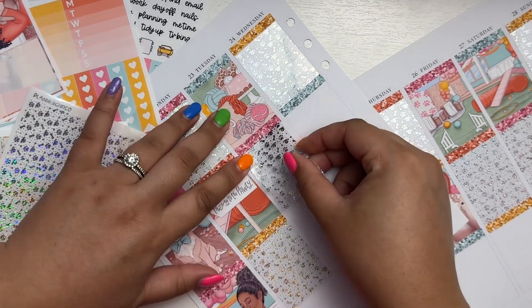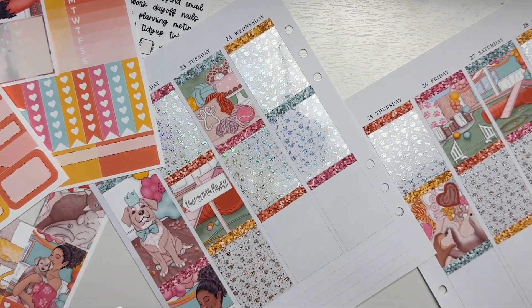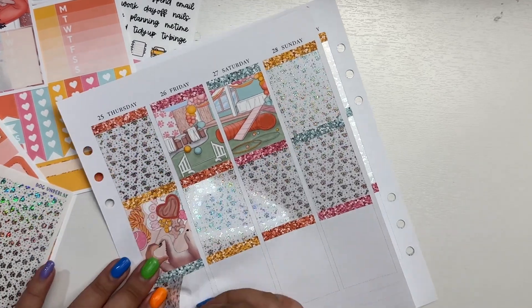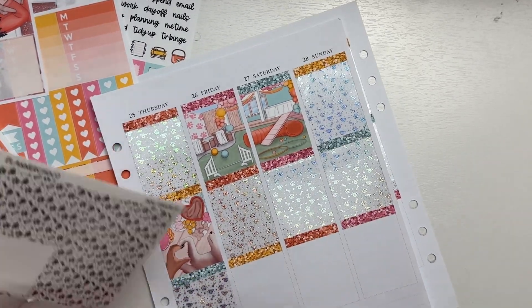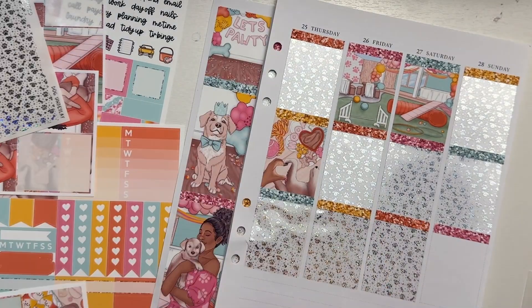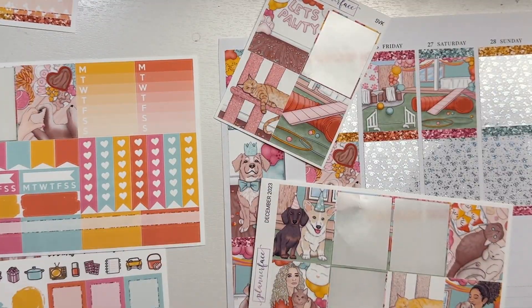I got these underlays from Planner Choco a little bit ago and the profile of the dog just reminds me so much of Ollie — just the way the snout is sticking out, the ears kind of perked up, a little bit short, and then the nose. It just reminds me so much of Ollie. I did use the bottom washi as well.